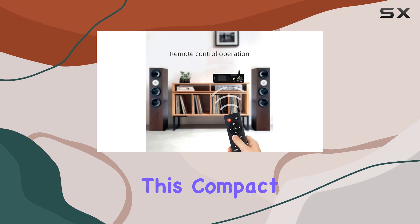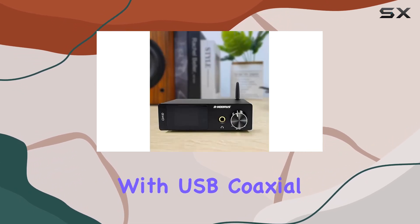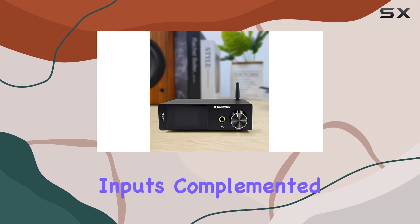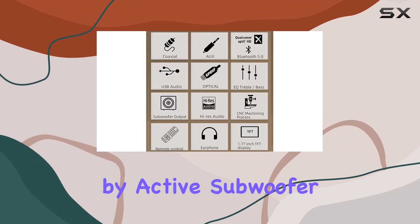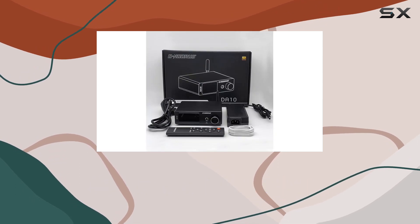This compact amplifier caters to diverse preferences with USB, coaxial, AUX, and optical inputs, complemented by active subwoofer output, passive speaker output, and a 6.35mm headphone output.